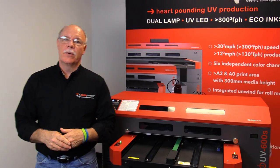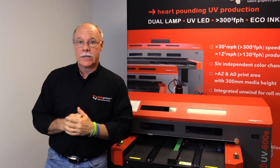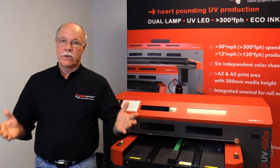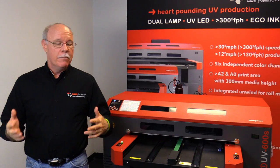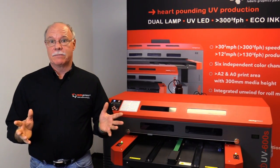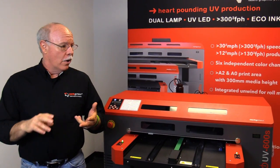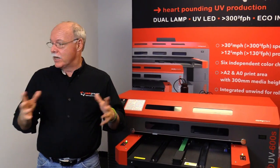Don Copeland here again with the Compress UV Printer. Today we're going to be doing some printing on the Compress UV 600S. This is our smaller format machine. We also have a larger format 1200, but today we're just going to use the smaller machine to show you a little bit about printing on boxes, packaging, whether it's for prototyping, custom printing, or all-around application.